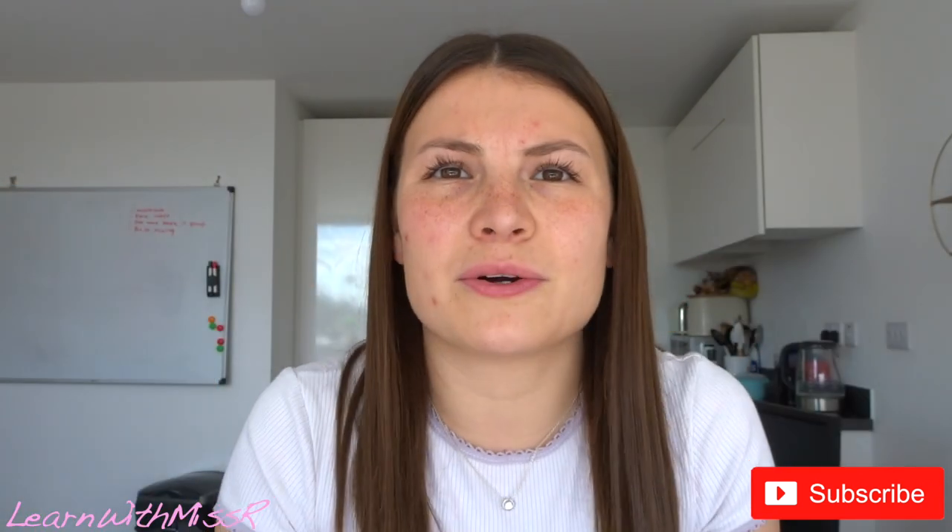For this video you will need some string, preferably two different colors if you can find two different colors at home. My string is quite thick, so make sure that your string isn't too thin otherwise it might snap quite easily.